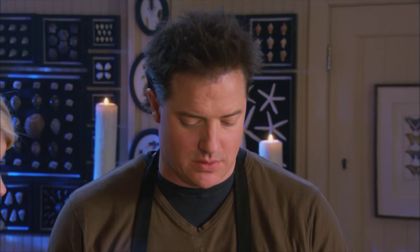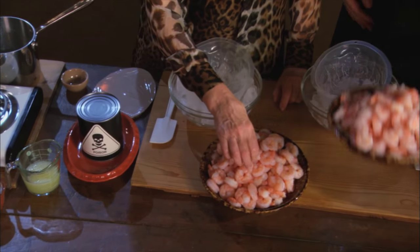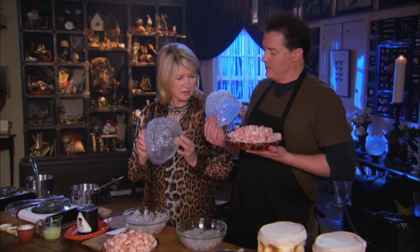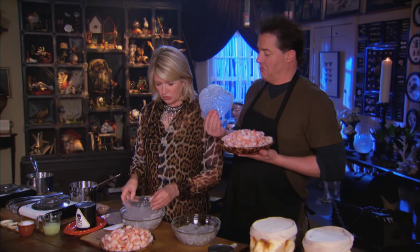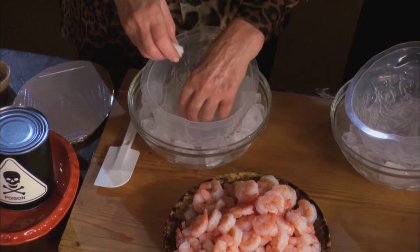But now we're going to start preparing our mold. So here we have our shrimp — they are peeled and deveined. We don't want any veins in them. They are delicious. And we have our lovely brain mold. This is a real brain mold — a mold of an actual brain. Do you know how much a brain weighs? About three pounds. Only three! I have a super brain. So you can start stacking your shrimp.